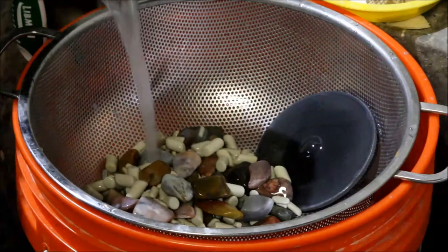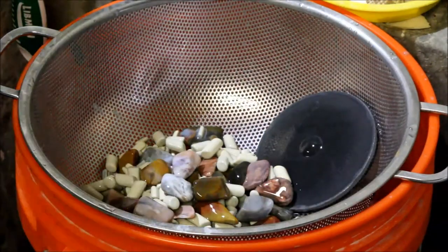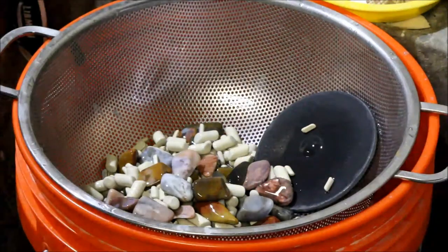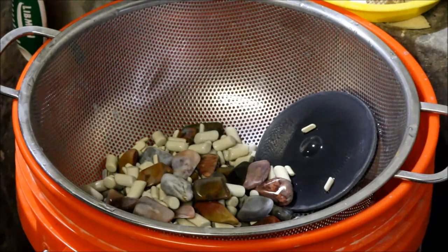They look very nice and shiny. The next two stages should not really change their shape much — it's not going to grind them down like the other stages did, just putting the polish on them. The word I was looking for in the last video when I was talking about the grit is 'abrasiveness.' The first stage was 60 to 90, the second stage was 120 to 220. The higher the number, the less abrasive. The pre-polish stage is either 500 or 600, and then the polish stage is like a thousand, so it actually looks more like powder.